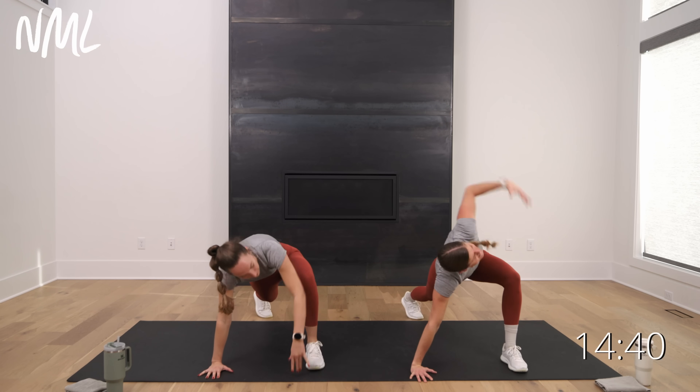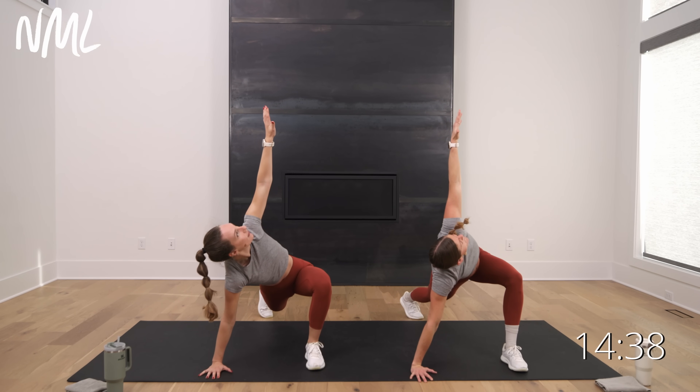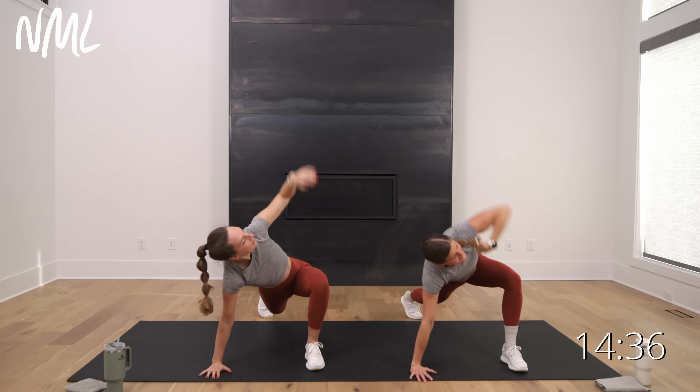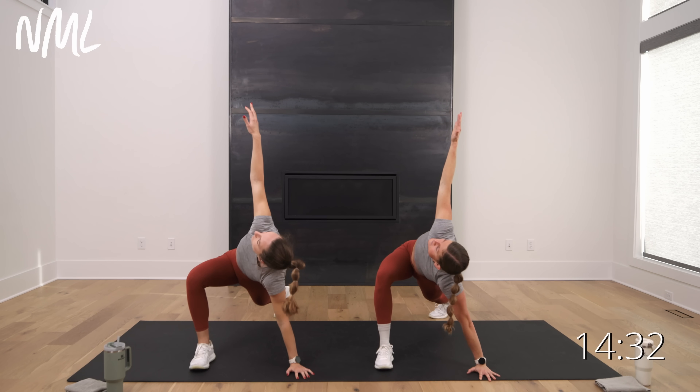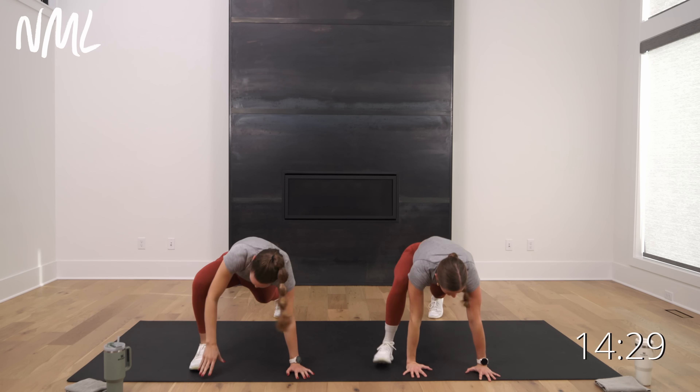Right foot steps outside, right hand. Easy twist — open up the hip. Big breath, big exhale. Set it down. Switch it out — left foot outside, left hand. Big easy twist, big breath. Set it down, step back.